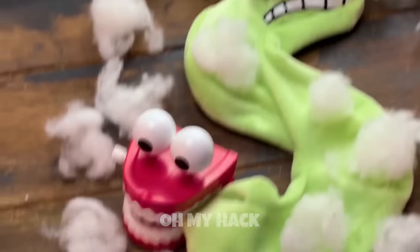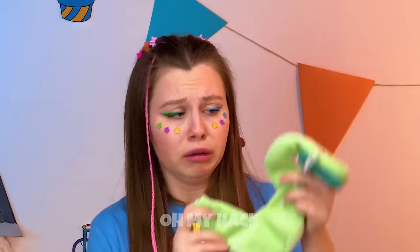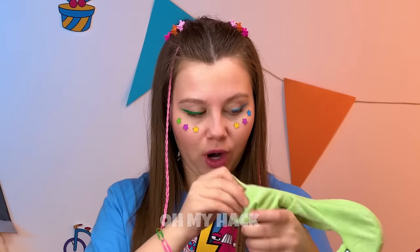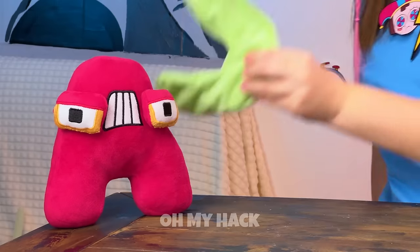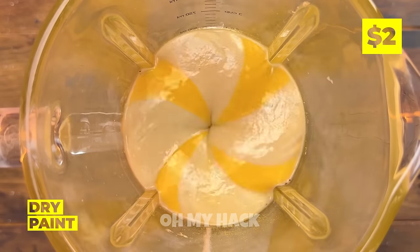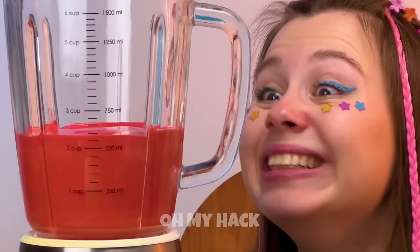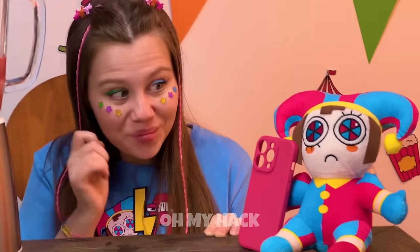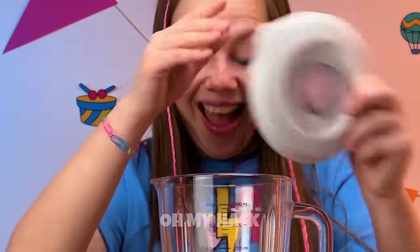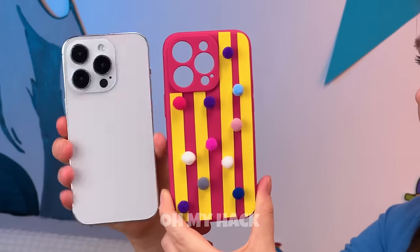Oh no, S — he's all chewed up. Don't worry, we can rebuild him. All we need is another pop tube and he's just as stretchy as before. Wow, never knew paint came in dry, or that it could do that either. What else can we add? A phone, some pom poms. Give it some time to blend together and we've got a brand new phone case — after all, your phone needs to look its best.